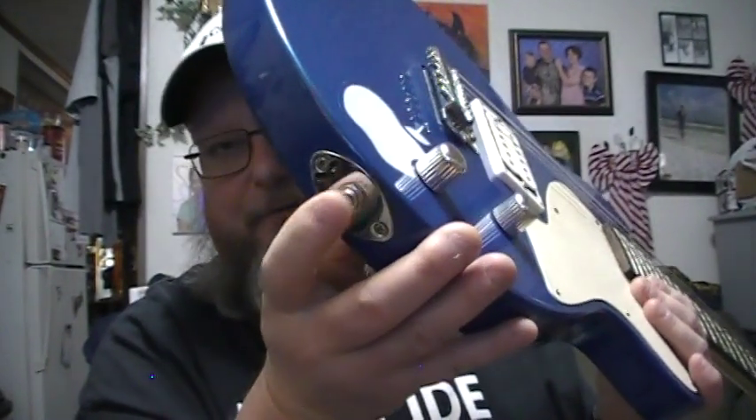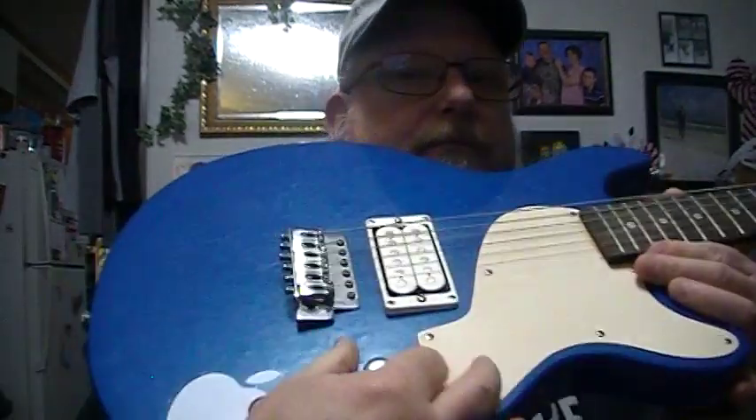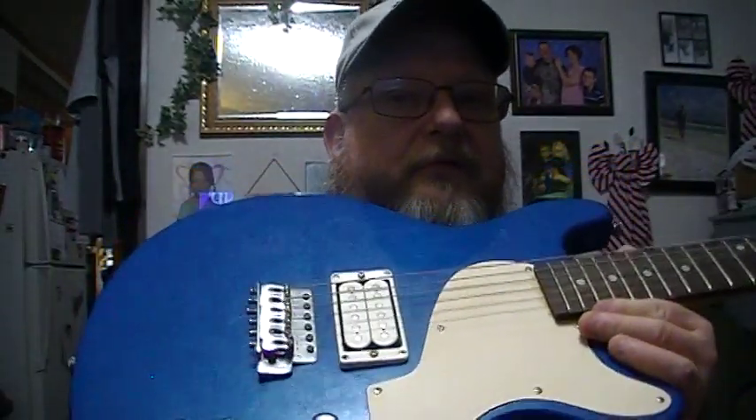That's where I plug in my amp. These two knobs are tone and volume — sharper tone, more bass, more volume — self-explanatory on that one.